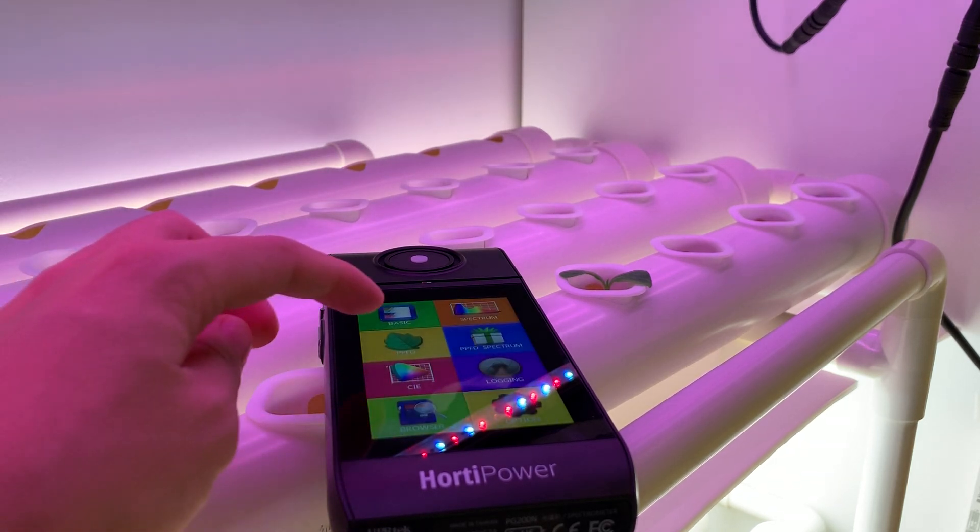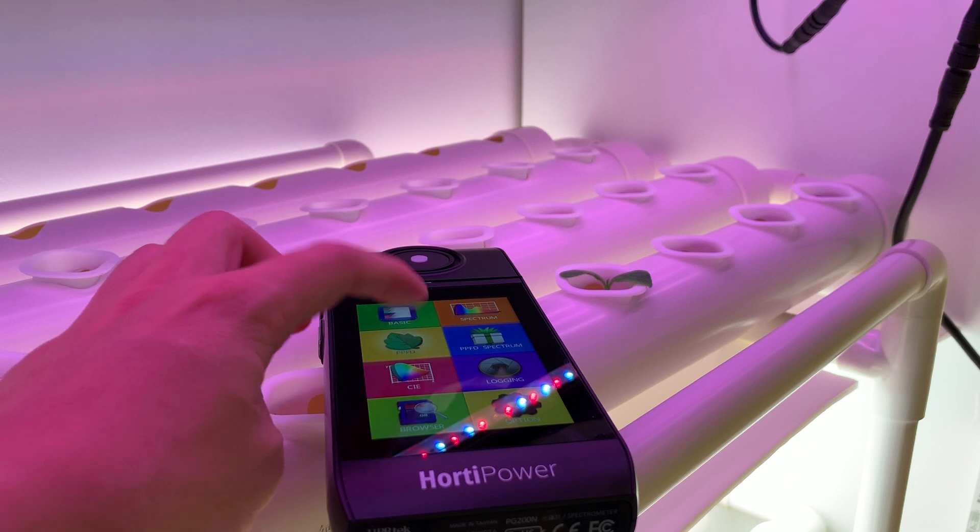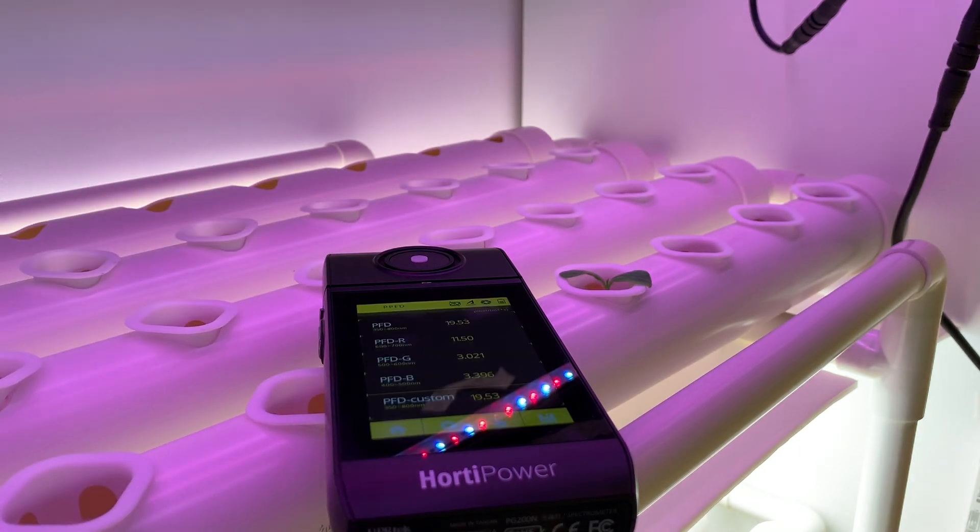The other part that we can measure here is the PPFD or the PFD. PFD is basically the amount of light that hits the leaf surface of a plant, or wherever we put the meter. It measures the amount of light — in this case it's 19.53 micromole. So with these two functions we know two important aspects of light.